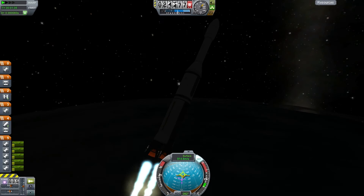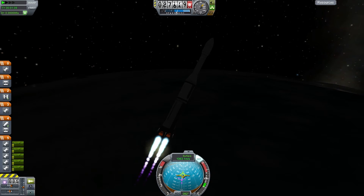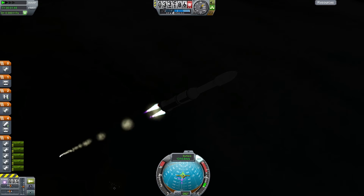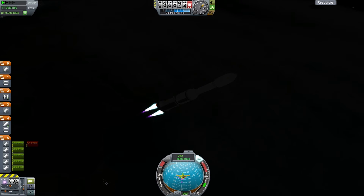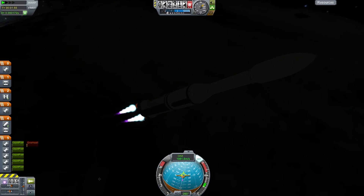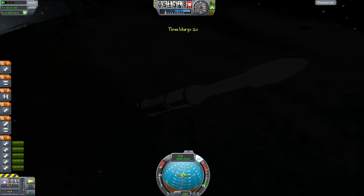The risk is always when you pitch over that you won't have enough speed to keep increasing velocity, because pitching over can cause you to lose a lot of speed as the aerodynamics kick in. We're at 47, 48, 49 — and separate that stage now.